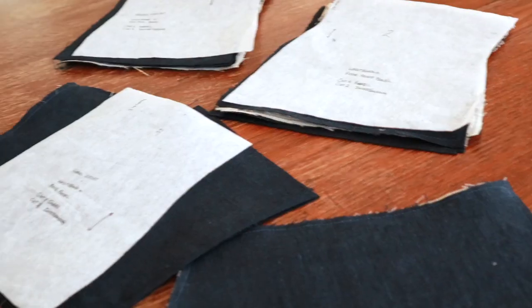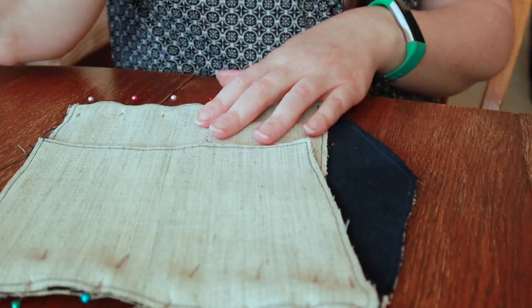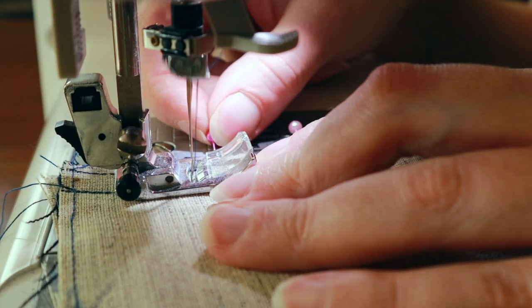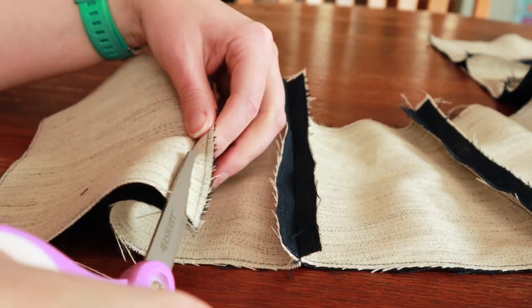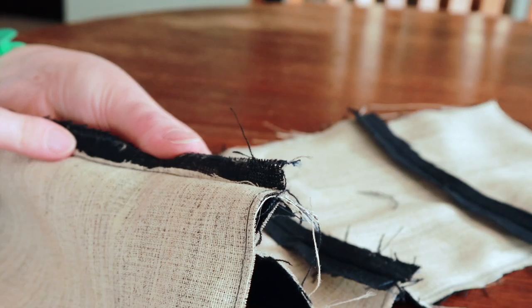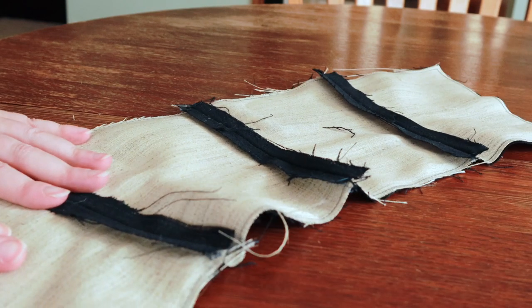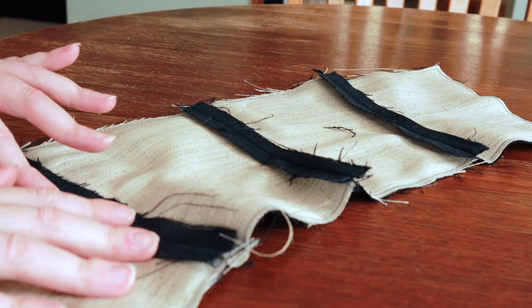The interfacing has been sewn on, and now I am going to put together the inner and outer waistbands. I've cut out the extra horsehair canvas from the seam allowance and pressed the seams open. Then we are going to trim these a bit, and then we are going to put the boning in.